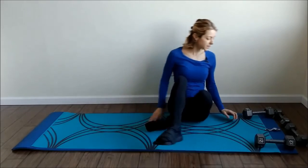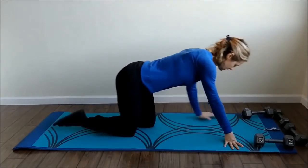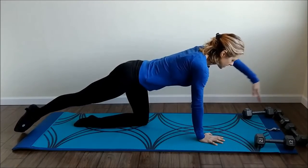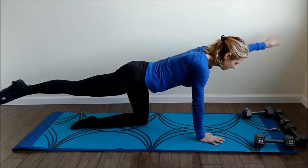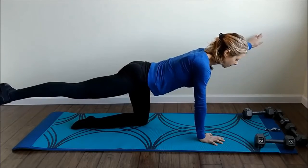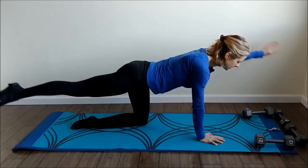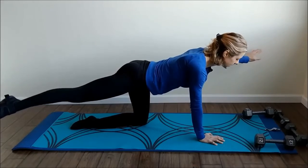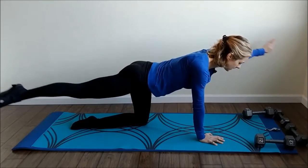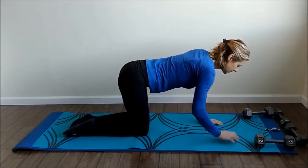Back to all fours again. Moving out and in — we're almost done with this set. Opposite arm and leg lifting up, going out and in. One and two, shoulders are square and down. Three, four, five, six, seven, breathe, eight, nine, ten, eleven, and twelve. Good, other side, lifting up.